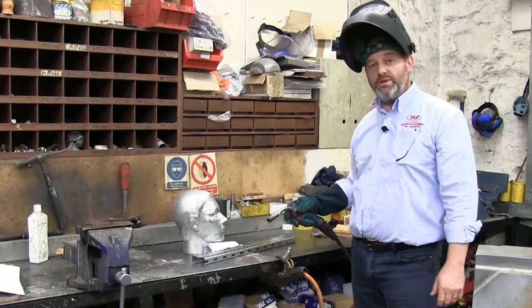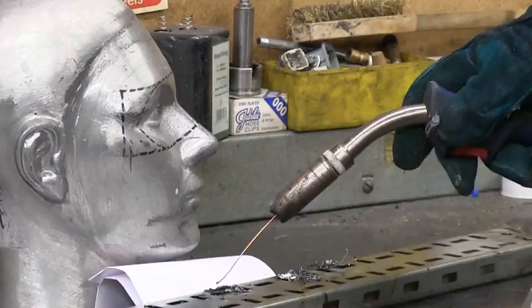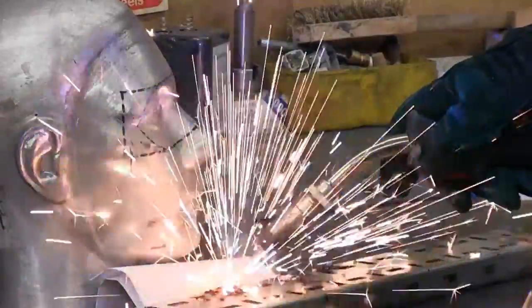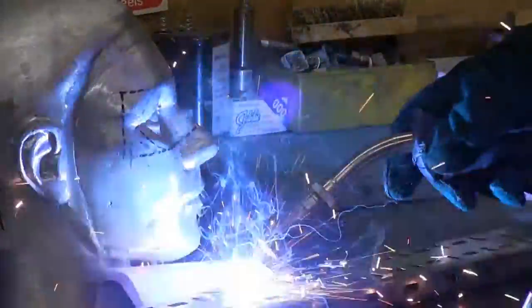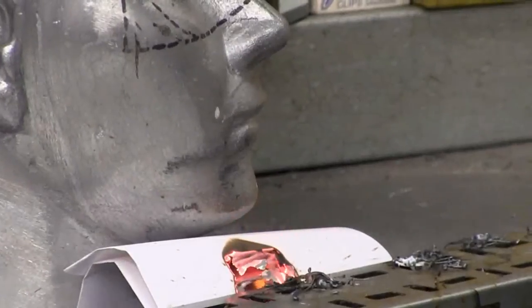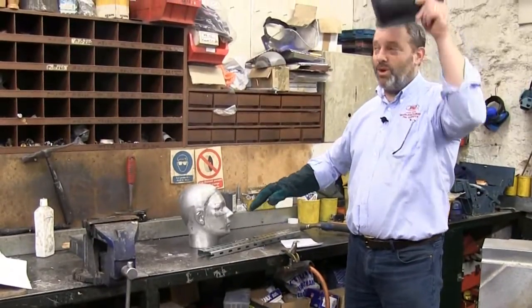So having looked at the mask, by comparison, if we put a piece of paper down there and see what happens when we weld against that — and put it out.